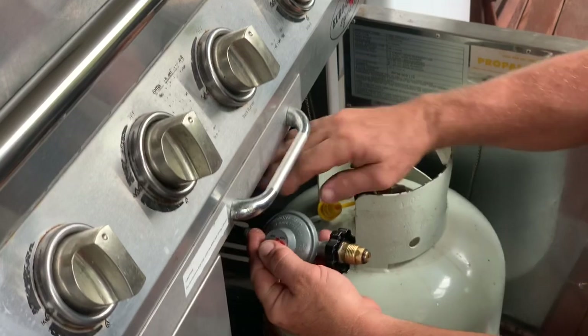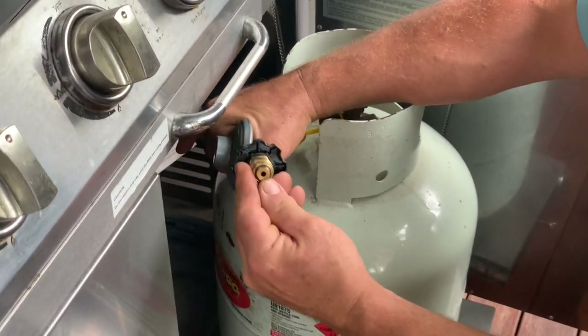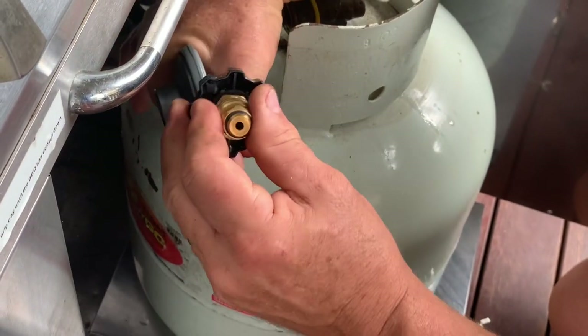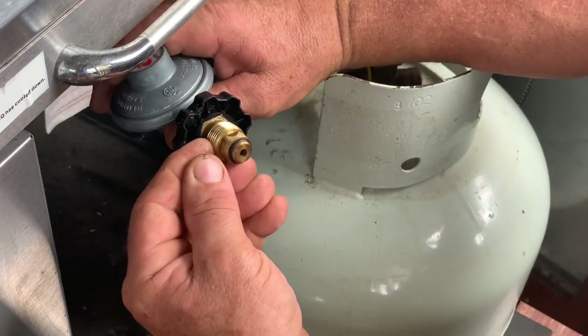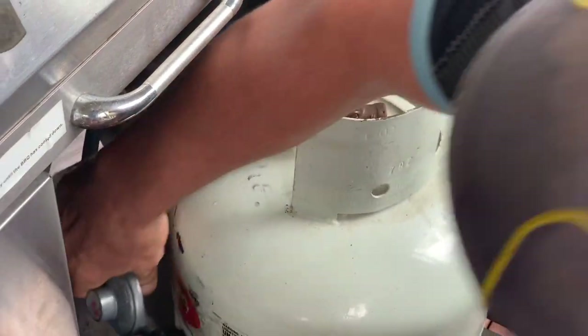Now, once you've got the regulator off the gas bottle, check the rubber ring — it will perish. Check for cuts or any imperfection, because that's what seals into the pole fitting. That one's fine. Just lay that down.